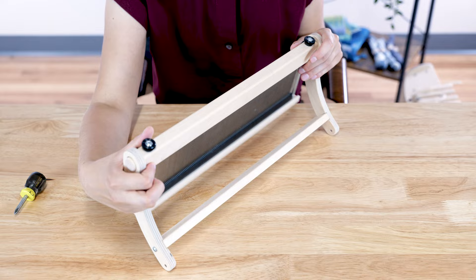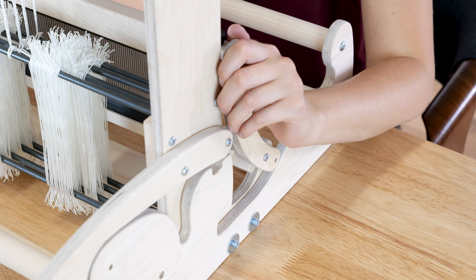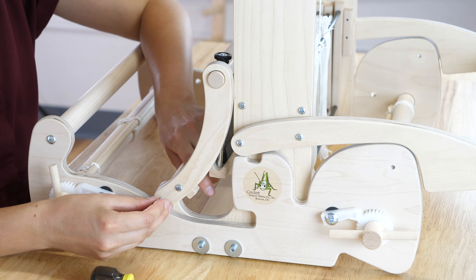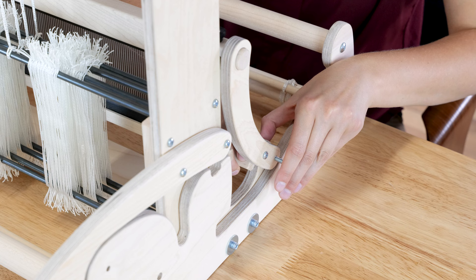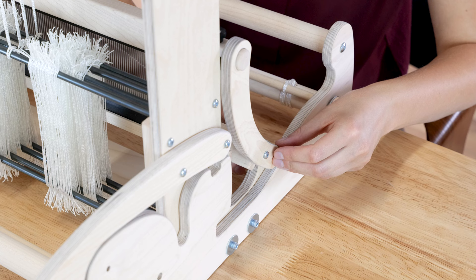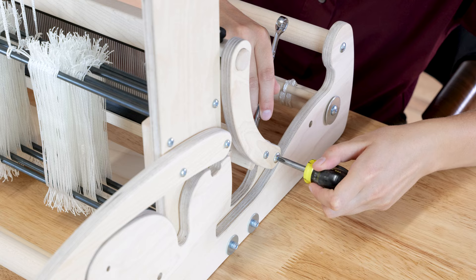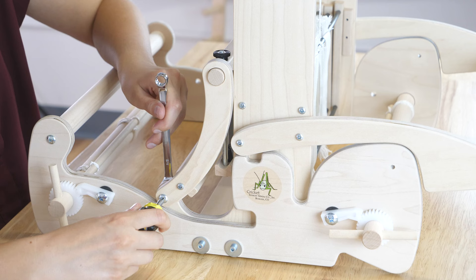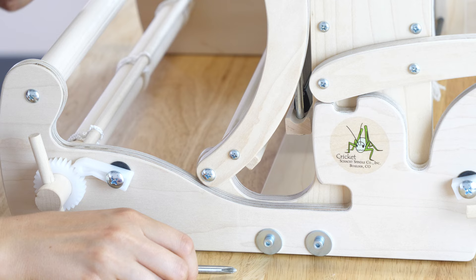Now is the time to test the beater — try swinging it; it should move freely. Set the pivot beater on the castle sides, aligning the holes in the beater sides with the holes at the front of the quartet. Insert a 1¼-inch machine screw through the holes, then add the small washer and a locknut. Tighten the locknuts securely, then loosen them by ¼ turn so the beater can move freely.